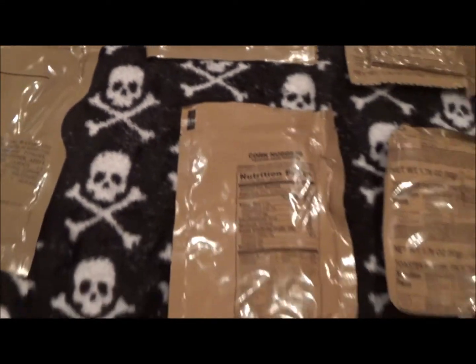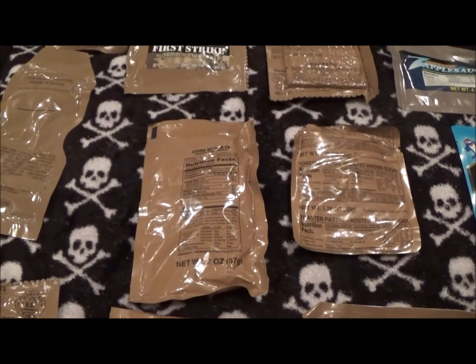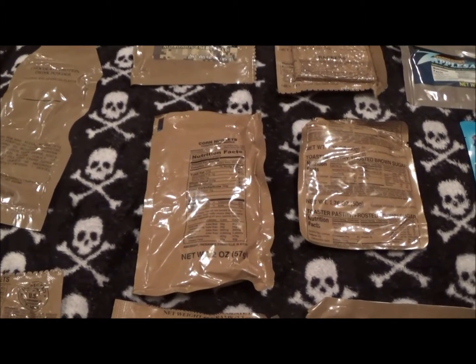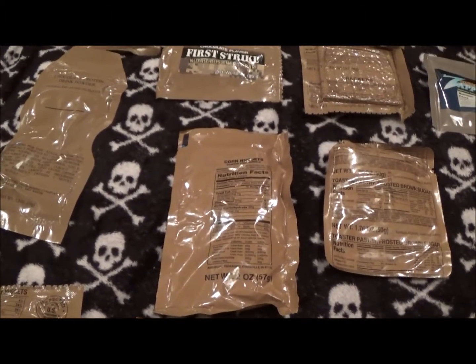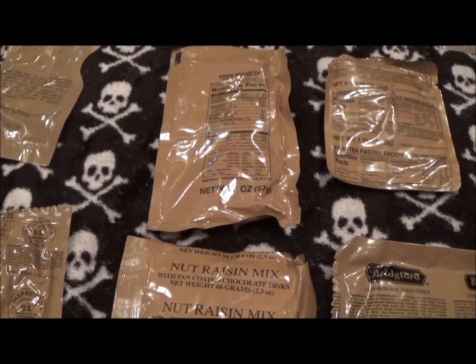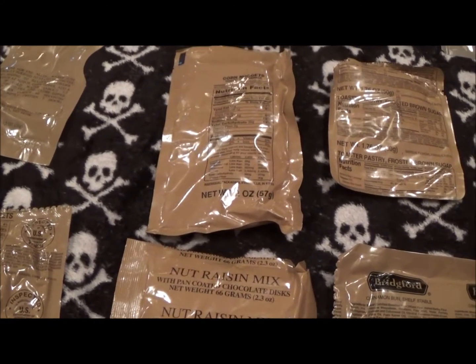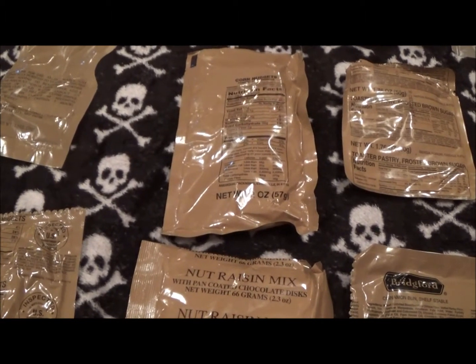When I take these out on the next Stagecoach Road hike, I'll be sampling this as we go along. They say this is a 24-hour ration, and looking at some of the nutritional facts on the backs of these — we're going to have to be careful because it looks like it is sodium city.